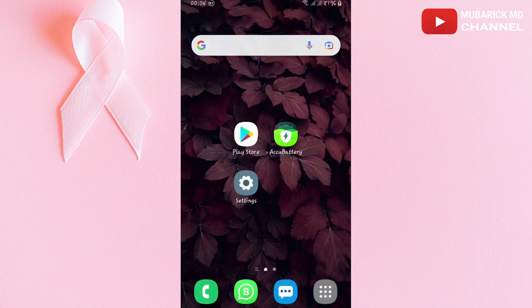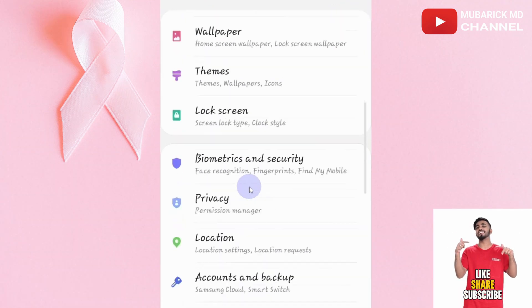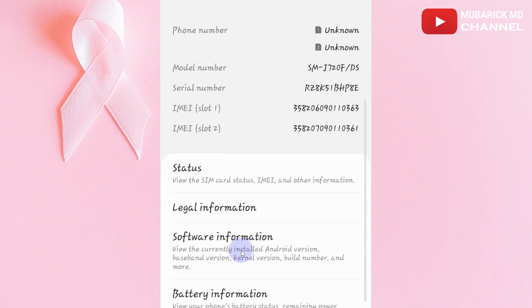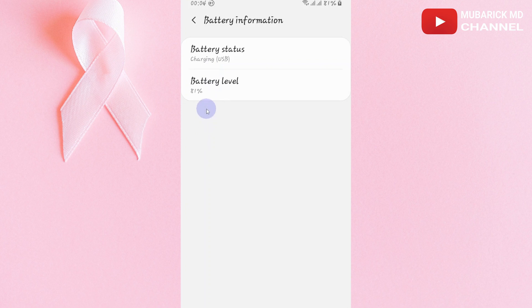For some of the latest Android phones, when you navigate to Settings and scroll down, click on About Phone and scroll down again and click on Battery Information. You'll see the battery health here.